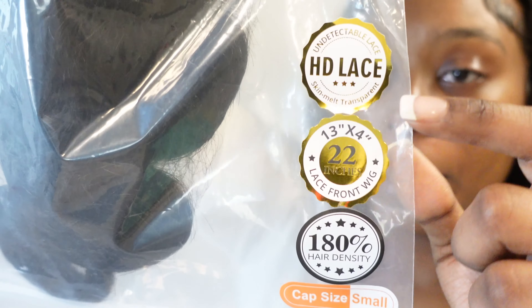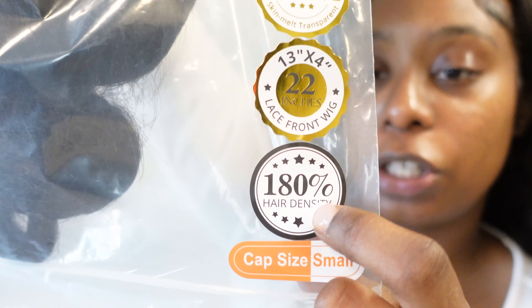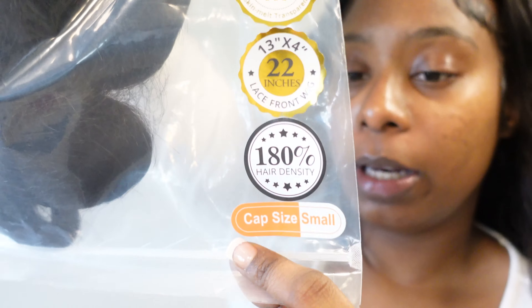This is their body wave — a 22 inch, 13 by 4, HD lace, 180 density. The cap size is small, but they do have other cap sizes — medium and large — depending on your head. I would definitely say go with your cap size because that is going to make your wig fit perfectly. I get all my wigs in small, but some medium ones are too big and the back is just flapping.